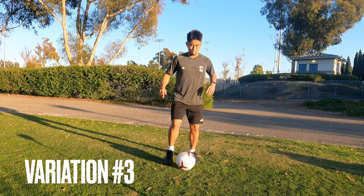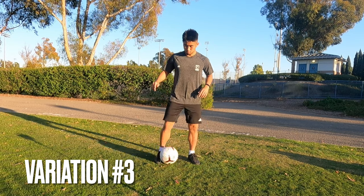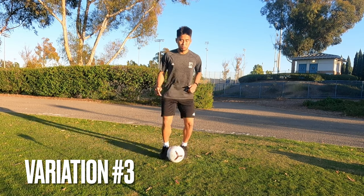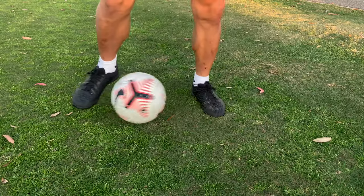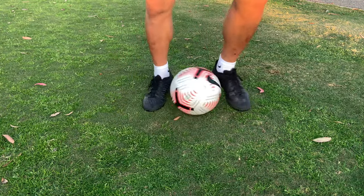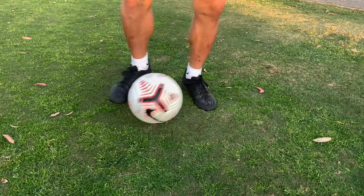The third one looks similar to the second one, but not quite. Here, what you do is, when you do the second bell touch, kick it diagonally in front of you, so you pull it back with the opposite foot. Once you get in the rhythm, here's the slow-mo. As you can see, you're putting the ball diagonally in front of you, and you're pulling it backwards. So it's kind of like a mix of the first and the second one.